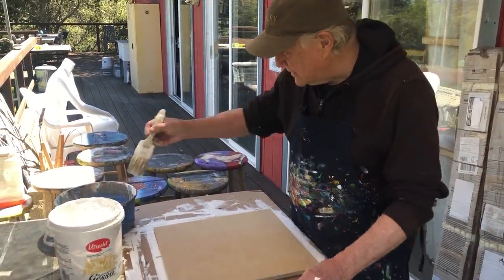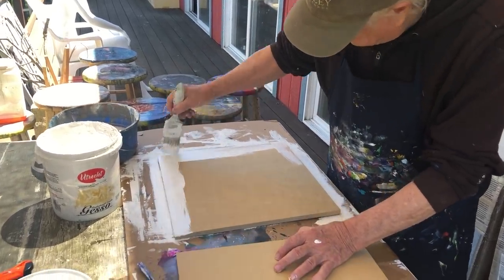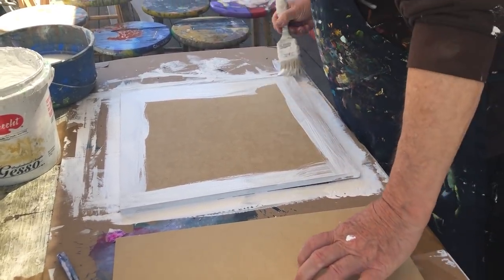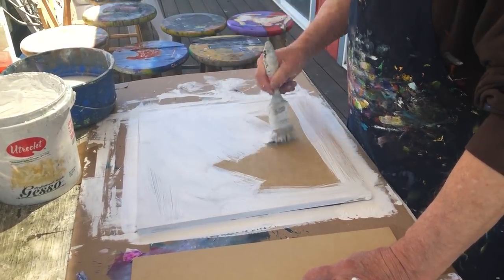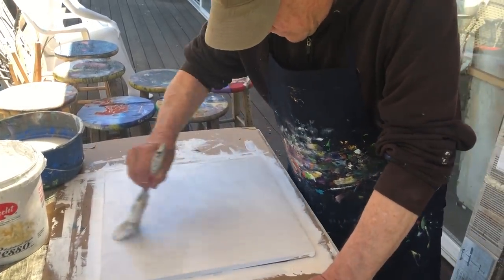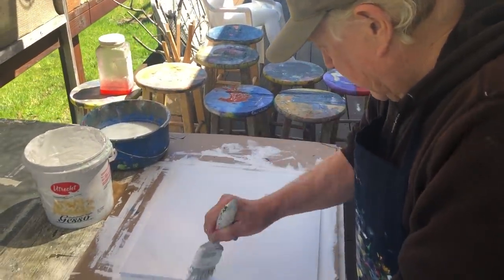I have some heavy panels here — these are the Cheap Joe panels. Some gesso, lots of gesso. This is the gesso brush. The gesso is good — it makes the paint stick better. This gesso has a lot of pigment in it, a lot of pigment. It only requires one coat.